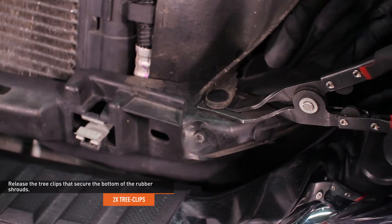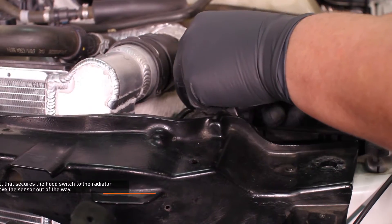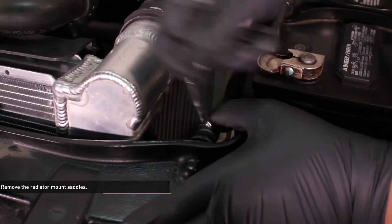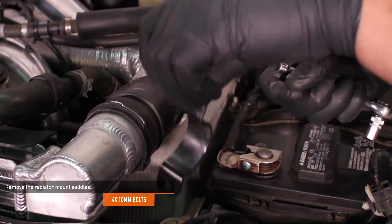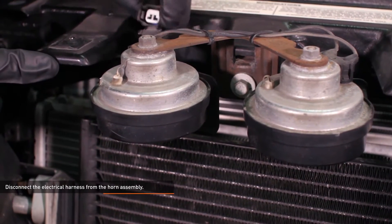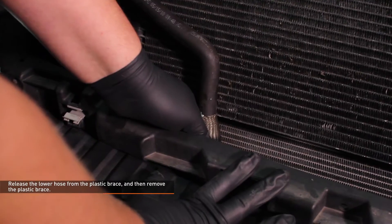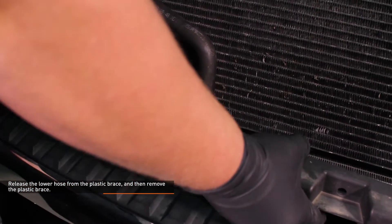Release the tree clip that secures the bottom of the rubber shroud — do this on both sides. Remove the bolt that secures the hood switch to the radiator support and move the sensor out of the way. Remove the 2 bolts that secure the radiator mount saddle to the back of the radiator support, then remove the saddle — do this on both sides. Disconnect the electrical harness from the horn assembly. Pull on the tabs at the upper corners of the plastic brace to release it from the vehicle. Release the lower hose from the plastic brace where it runs along the front bumper, then remove the brace.